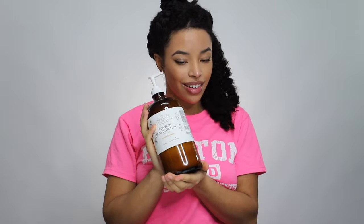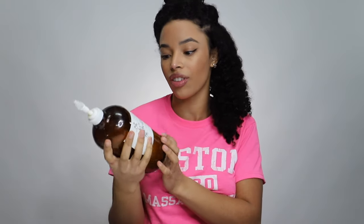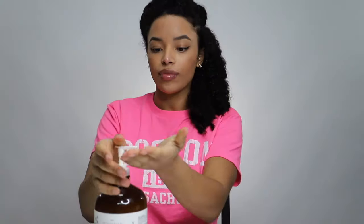For my leave-in, I'm going to be using the Bohemian Collection from All Things O'Natural. This is the scent Sweet Orange. I use a pretty generous amount of this.